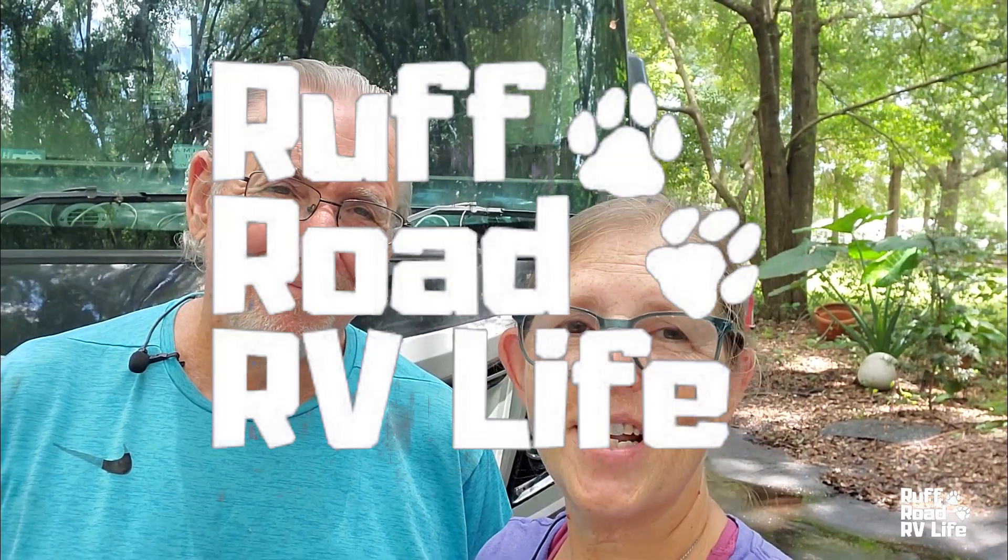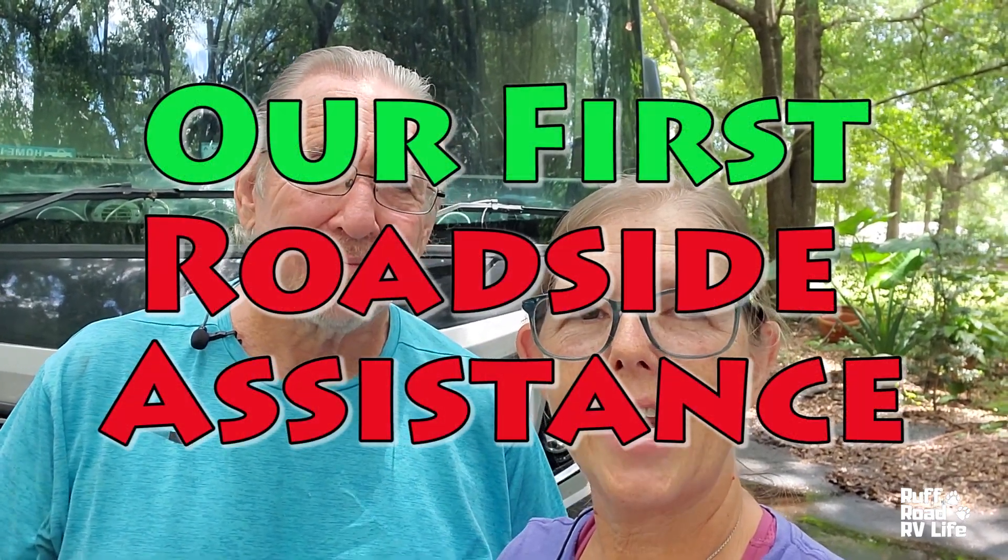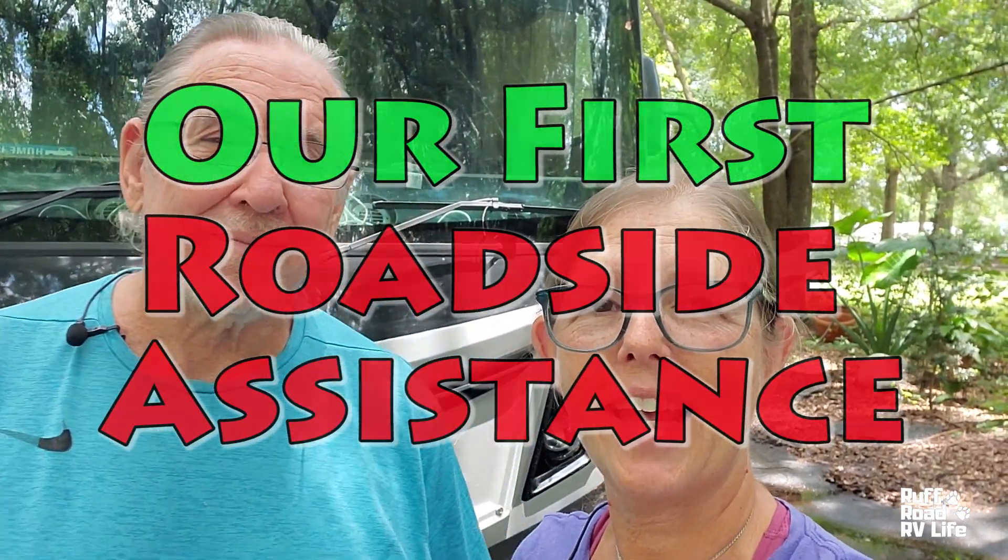Hi, I'm Sharon. Hey, and I'm Gary. And we're Rough Road RV Life. We like looking at freedom. This video is a short video about a little mishap we had in between our stay at Lake Manatee State Park and Hillsborough River State Park. In our last video, we reviewed Lake Manatee State Park and talked about checkout time. We were packing up to go to Hillsborough River — well, that didn't happen for hours.